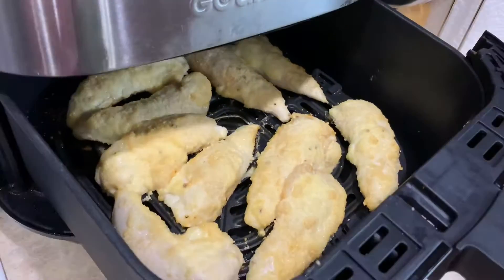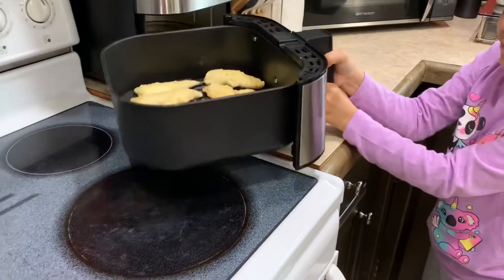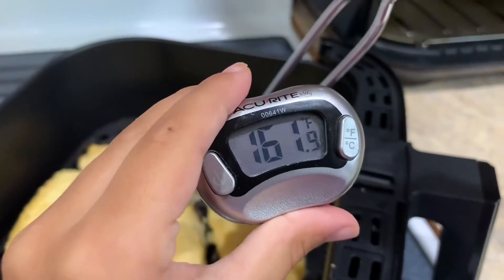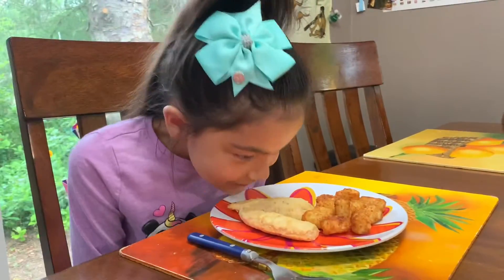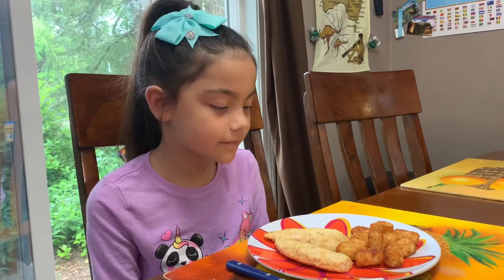That's been seven minutes. Let's check the internal temperature. It looks good, it smells good — mayo parmesan crusted chicken tenders.